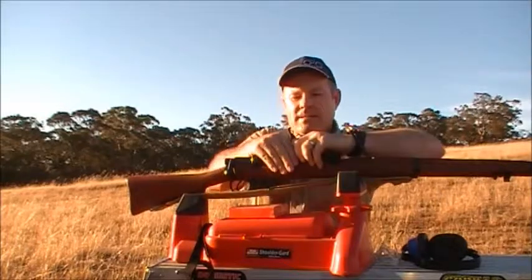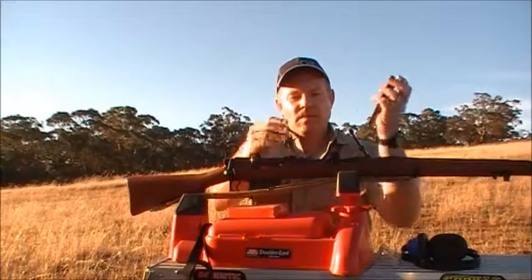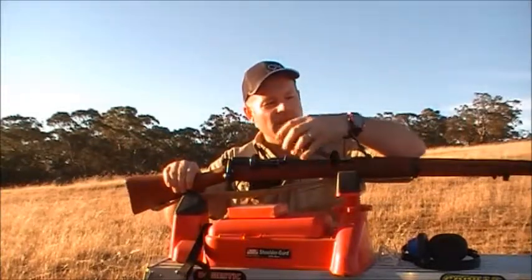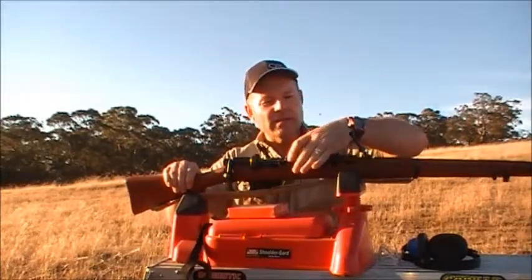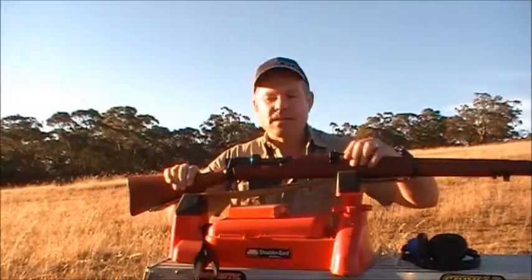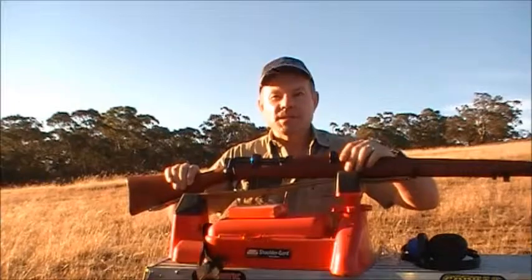I can just take the top part out. I don't know if you can really see that — there's no rust whatsoever in here. I've got a target set up about 100 yards out, I'll show you in a tick. I'll give her a few shots and see how she runs.